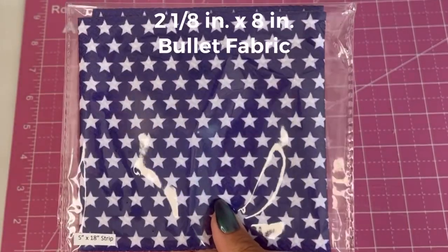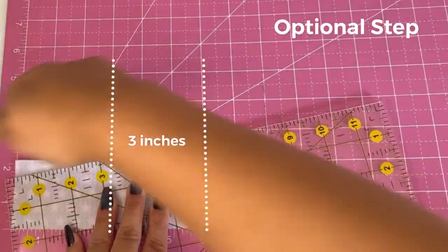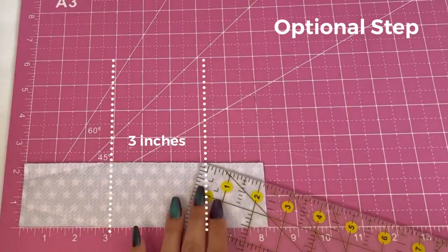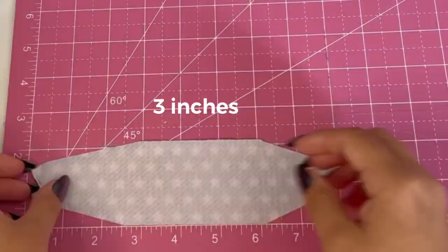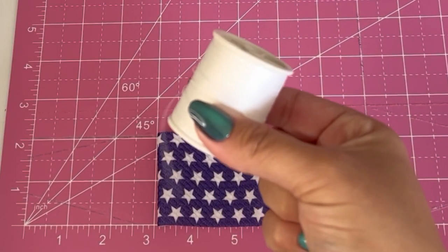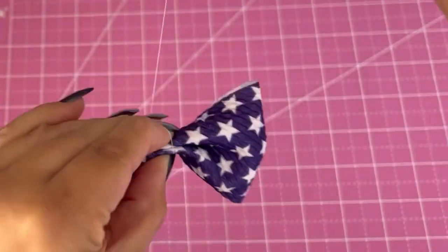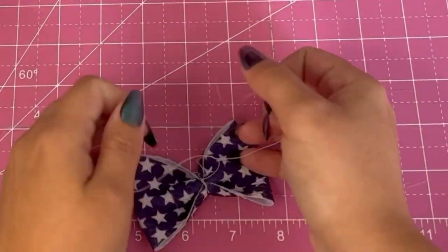For the next part I'm using the star print, cutting this to two and one eighth inch by eight inches. Again I'm doing that optional step but this time it's only going to be three inches across. Even if you don't do this step, just make sure your fabric is folded to three inches. Now I'm going to do two pinches this time, wrap the thread around and tie it in the back.